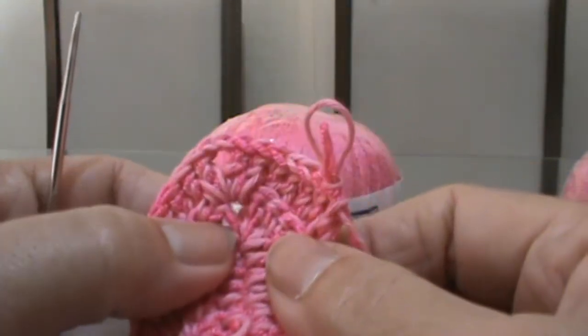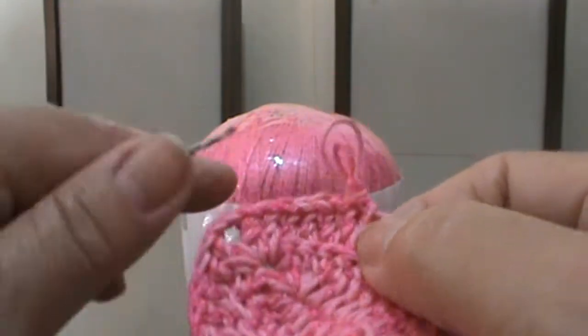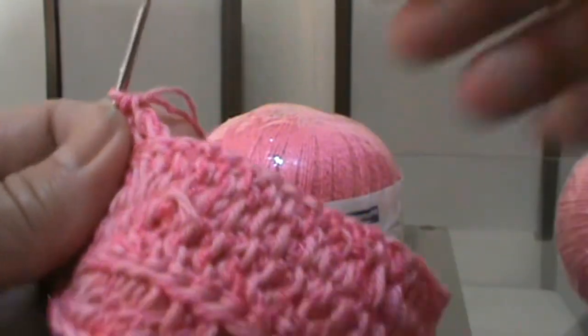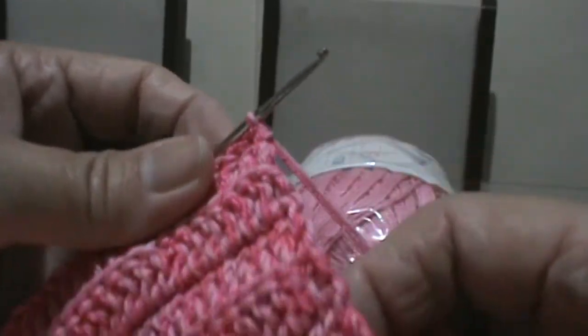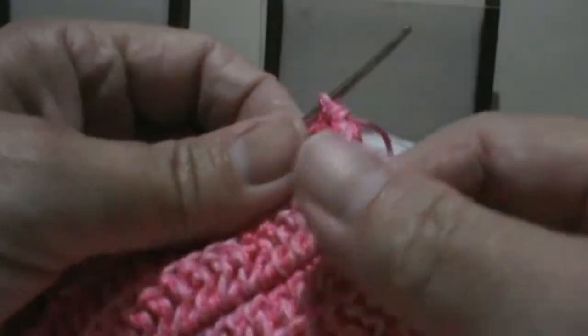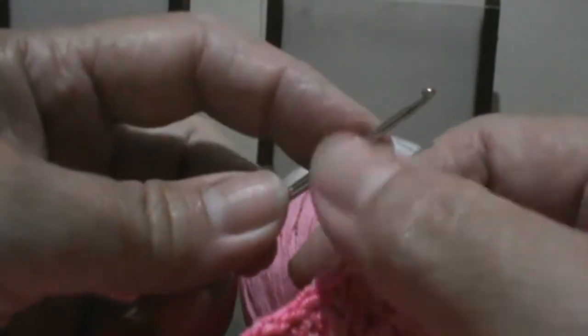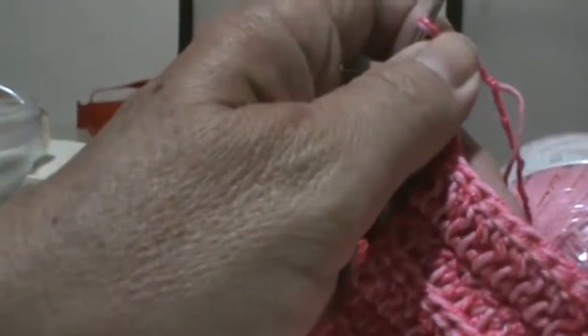Faço sete carreiras e volto aqui para fazer o restante do trabalho. Já estou na segunda carreira. Depois vou na terceira, quarta, quinta, sexta, sétima. Dê uma pausa no vídeo e volte para a próxima etapa com essa parte pronta. Fiz as sete carreiras. Agora vou fazer cinco trancinhas — três mais duas — e viro o trabalho.